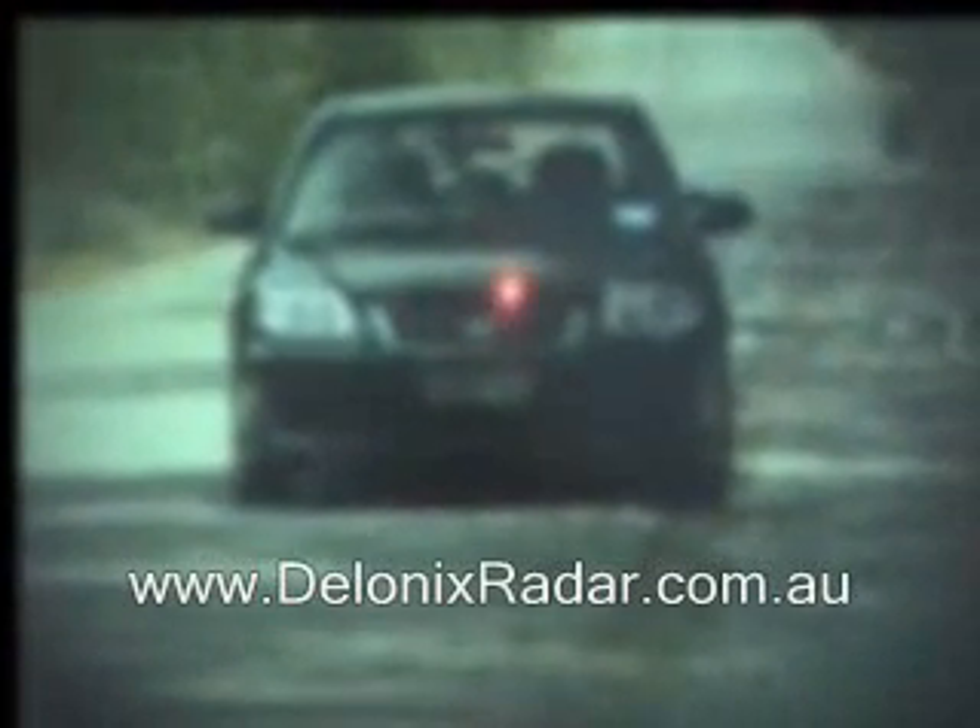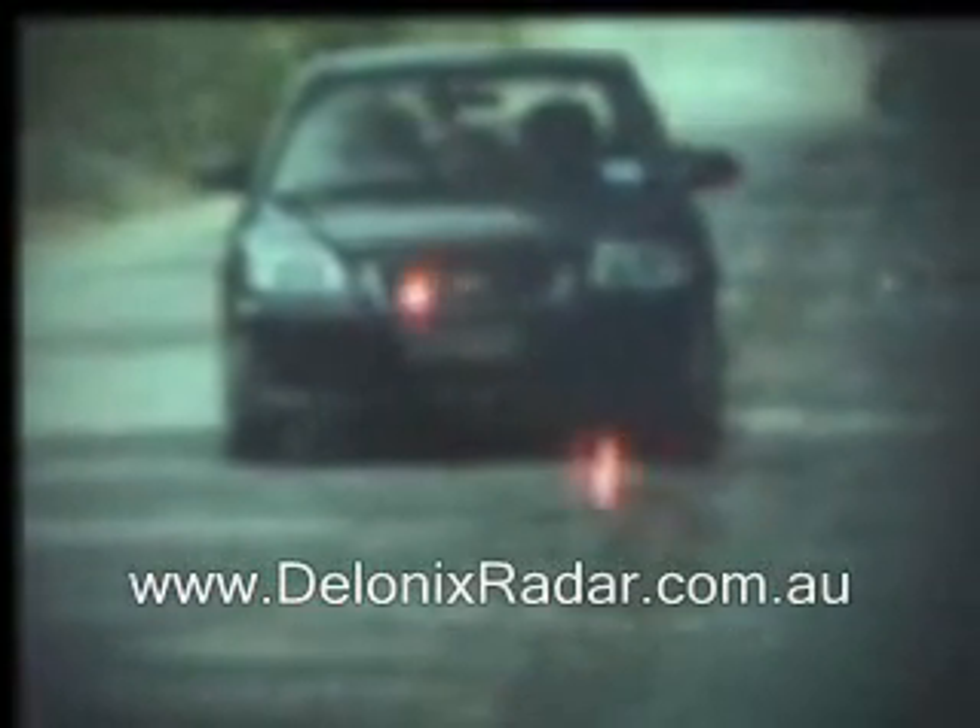This is the Beltronics STIR XR, Australian version. This time we've mounted it up high on the vehicle, going from right to left. No detection at 25 meters.